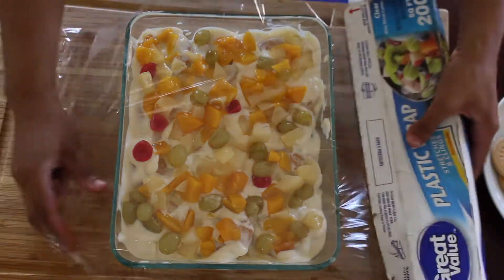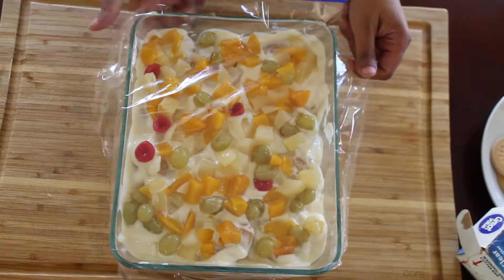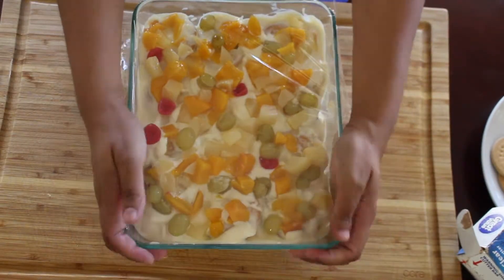When you're done with the layers, cover it with plastic wrap and put it in the fridge overnight. Or if you want to enjoy it on the same day, put it in the freezer for two hours and then transfer it to the fridge until you're ready to eat.